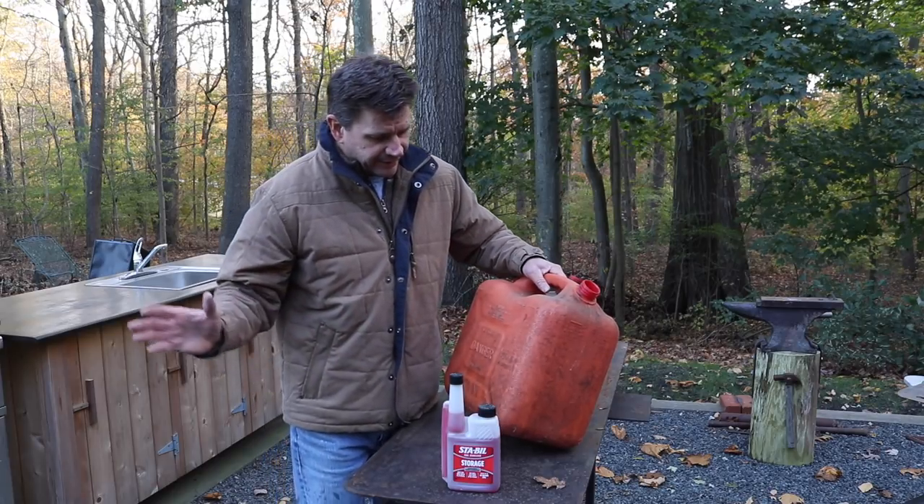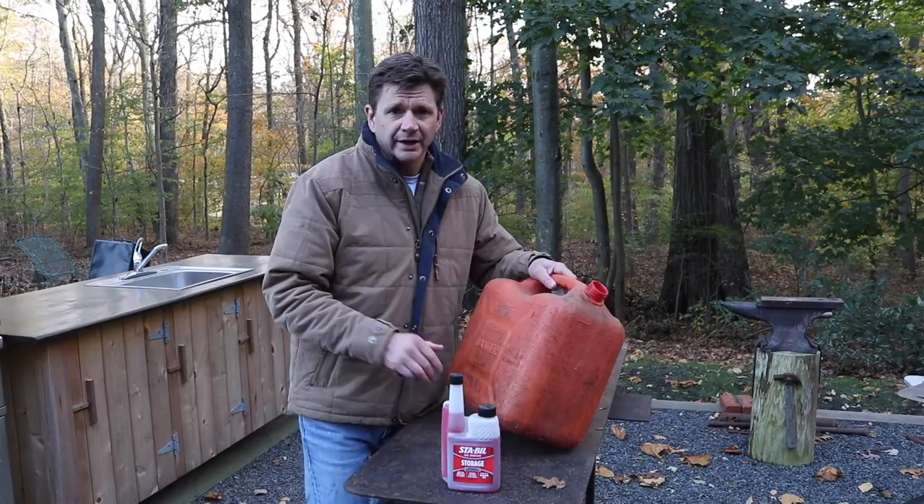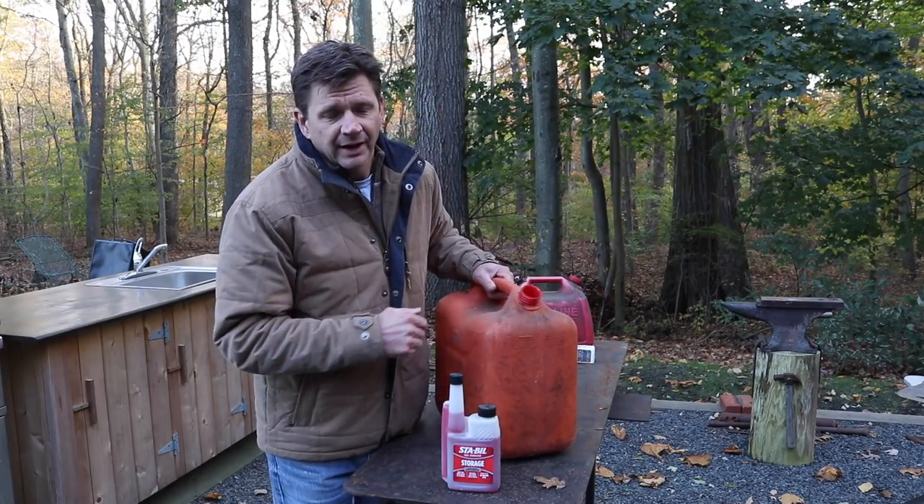That way when I get to the end of November and I'm ready to put the machines away, I've already been running treated gas through the system, and then I'll just top the tanks off and they're ready for storage.